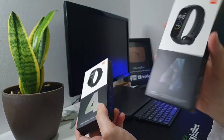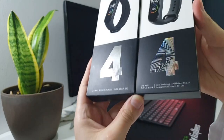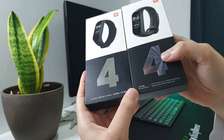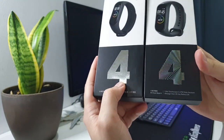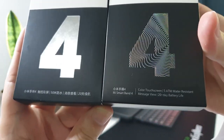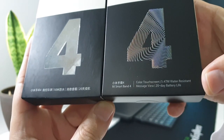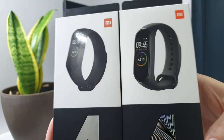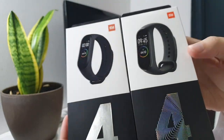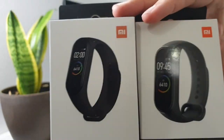This is the original one and this one is the fake one. How you can spot it immediately: you can see the logo, but for the number four on the original it has these patterns while on the fake one there is nothing. The text below is slightly different — on the original you can see additional information about the 20-day battery life. The colors on the fake one are a bit less colorful than on the original.